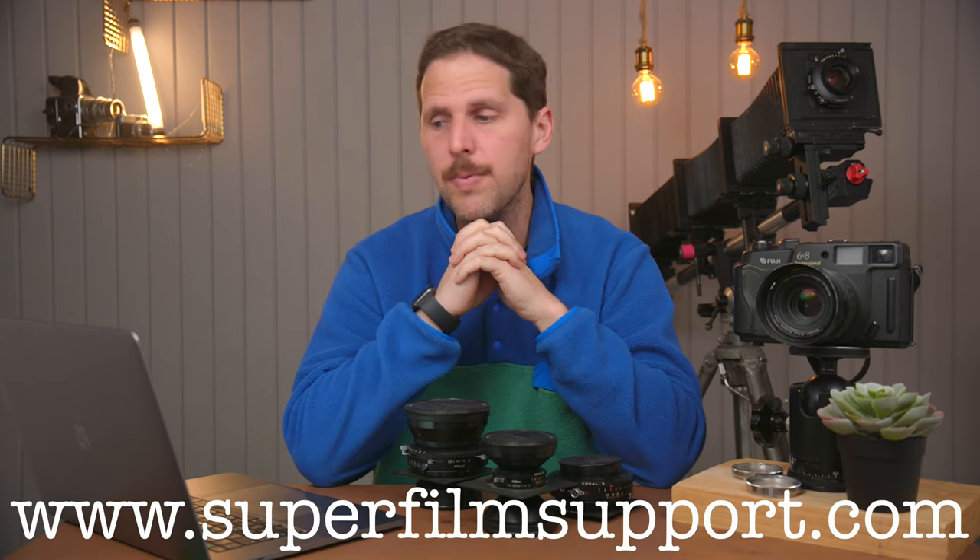Hey guys, welcome back to the show. Today we're back with Super Film Support. Remember, you can ask any film photography question to superfilmsupport.com and I'll answer it here on a YouTube video. Today we have a question by Anthony.